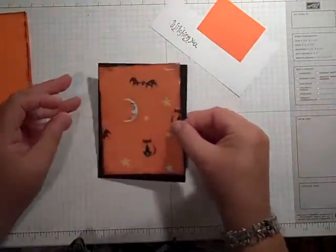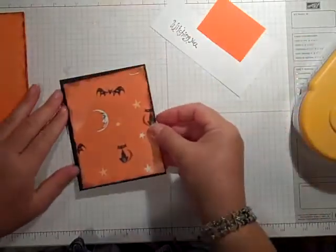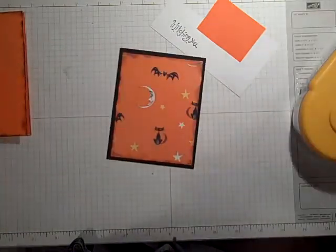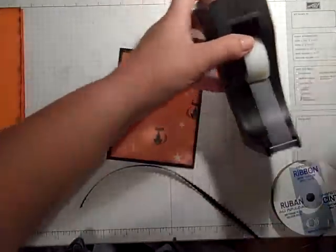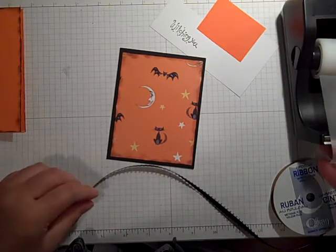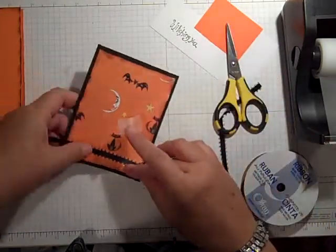I am going to layer my pattern paper — let me get my ATG gun — onto my basic plaque, like so. And then I'm going to add some ribbon to the bottom. I am going to use what's known as the cheater method — that's so funny, cheater! Let me just trim a little bit of this off and then I'm going to set this aside.